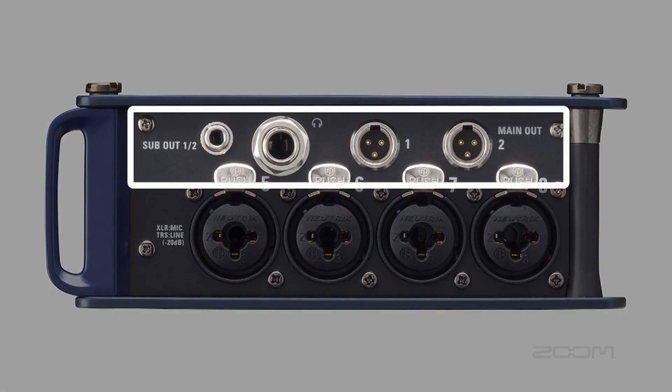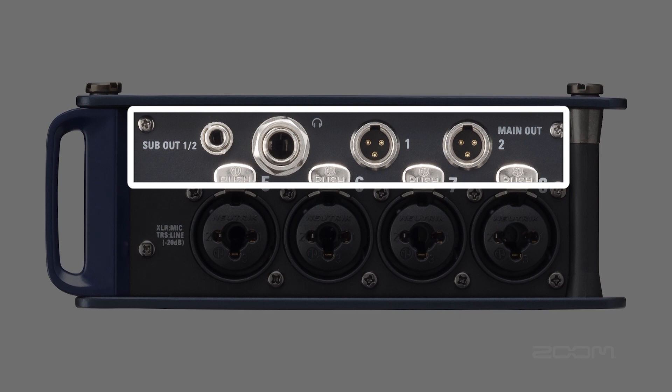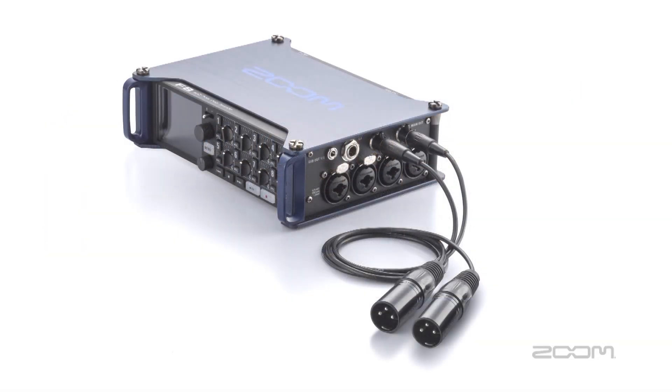The F8 also has a quarter inch headphone output, eighth inch sub output, and two TA3 mini XLR outputs for connecting to outboard gear. Included in the F8 packaging are two mini to full size XLR cables for connecting the F8 to speakers or a mixer.